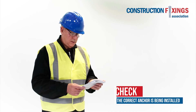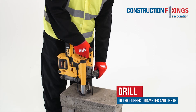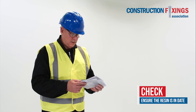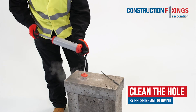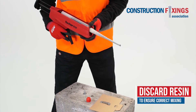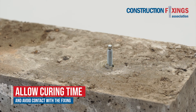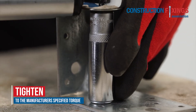Ensure that the correct anchor is being installed as specified. Drill to the correct diameter and depth. Check that the resin is in date. Clean the hole thoroughly by brushing and blowing up to three times. Discard two complete trigger pulls of resin to ensure correct mixing. Observe the manufacturer's curing time and avoid contact with the fixing during the curing process. Tighten to the manufacturer's specified torque.